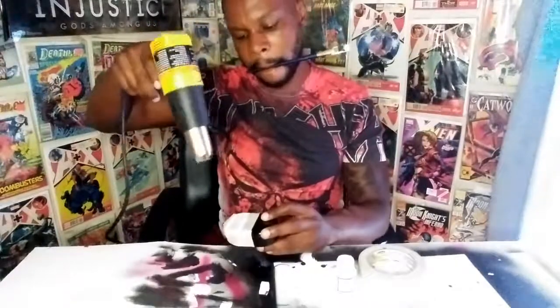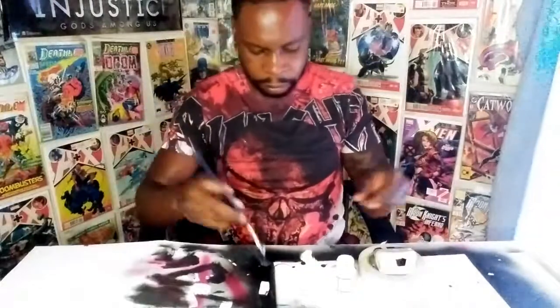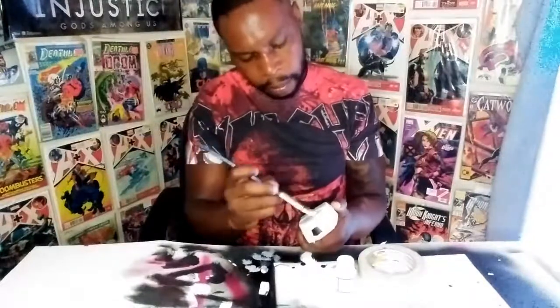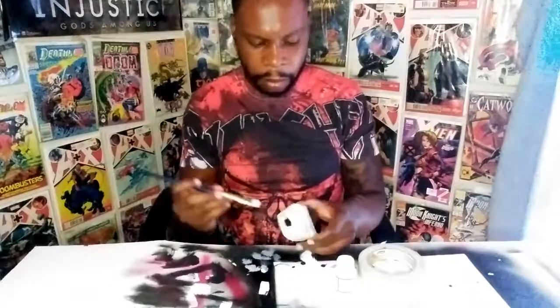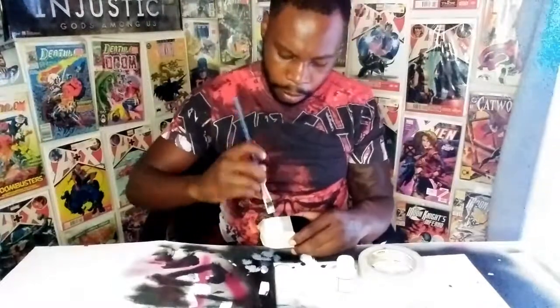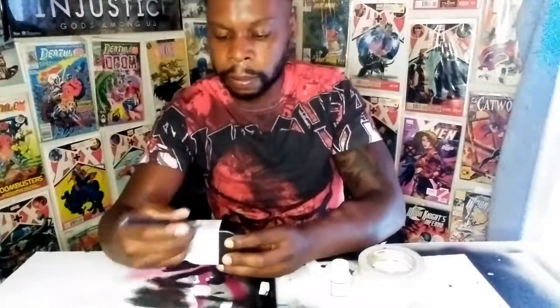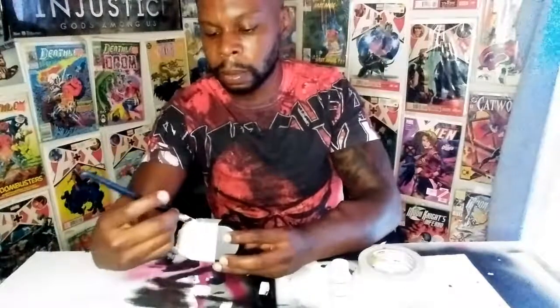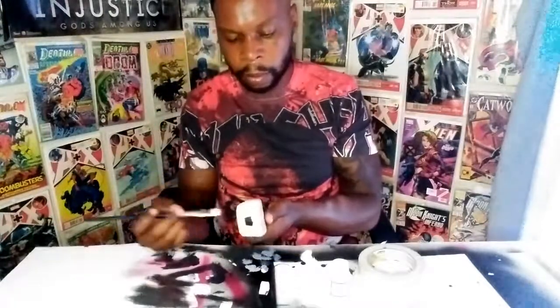Sometimes this stuff can get a little messy — I get it on my fingers and all over the true wireless headsets. After I've already put on my base coat, I'm going over it one last time in smooth strokes, because if you don't, you'll get a blotchy look. You go the full length of whatever surface it is.